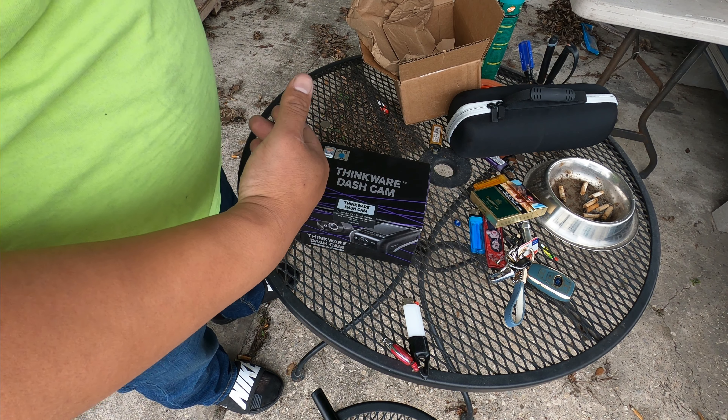I manually turned on the camera with the cigarette lighter to make sure I have the view I want, and positioned it right. That's what it's going to look like — the camera is going to be recording the whole entire time. Once I turn it on and set the view, it has a great view in beautiful 4K picture.